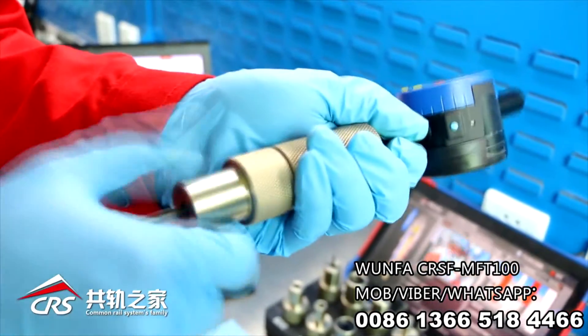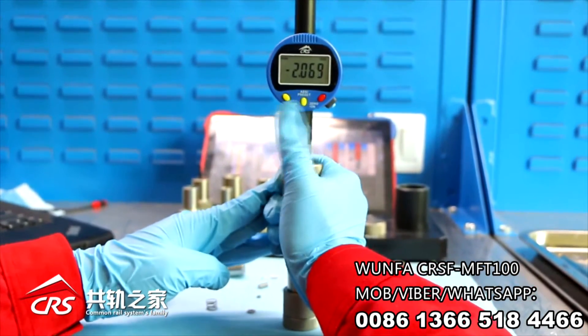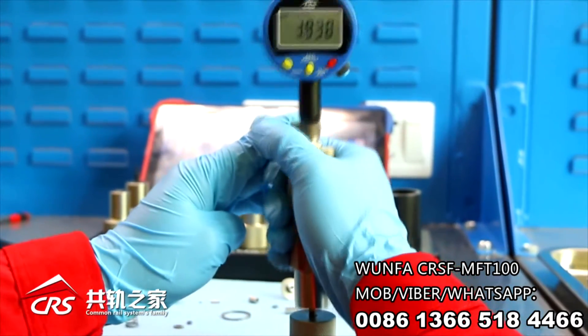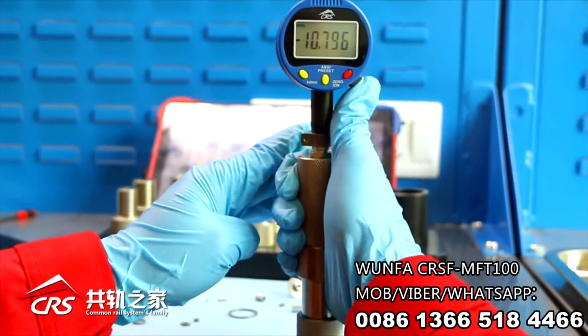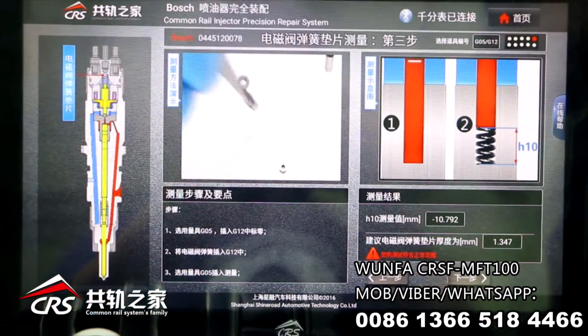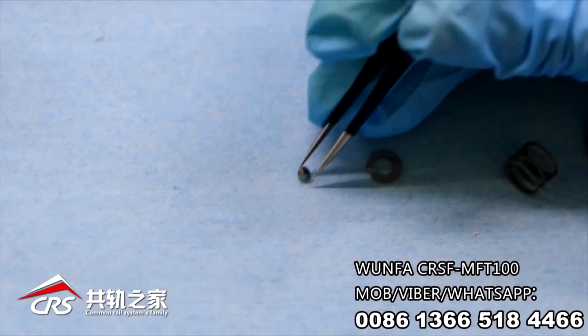Third step: measure the length of the magnet spring. Choose G05, set 0 on G12. Insert the magnet spring into G12 and measure the length. Press the connecting button when the displayed value is stable. The system will calculate the thickness of the magnet spring shim — select the right shim accordingly.